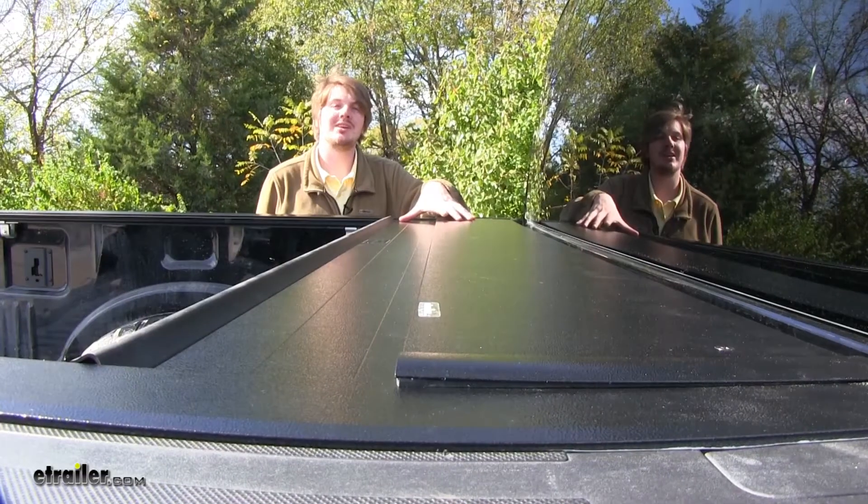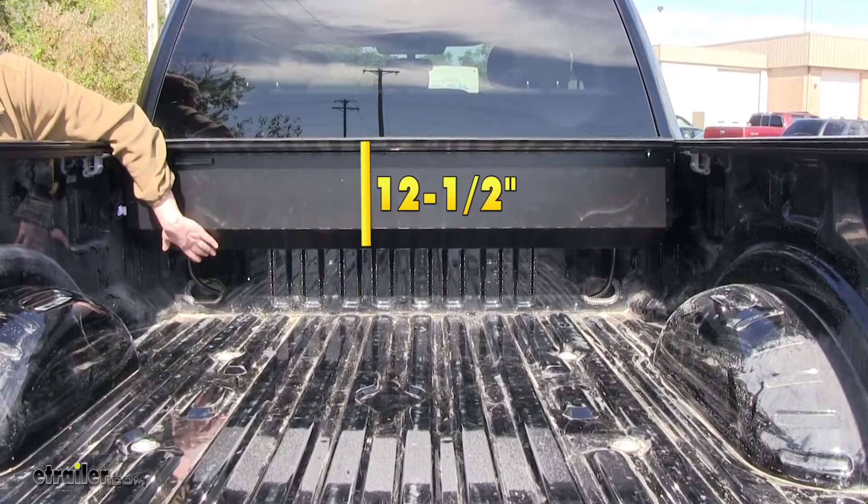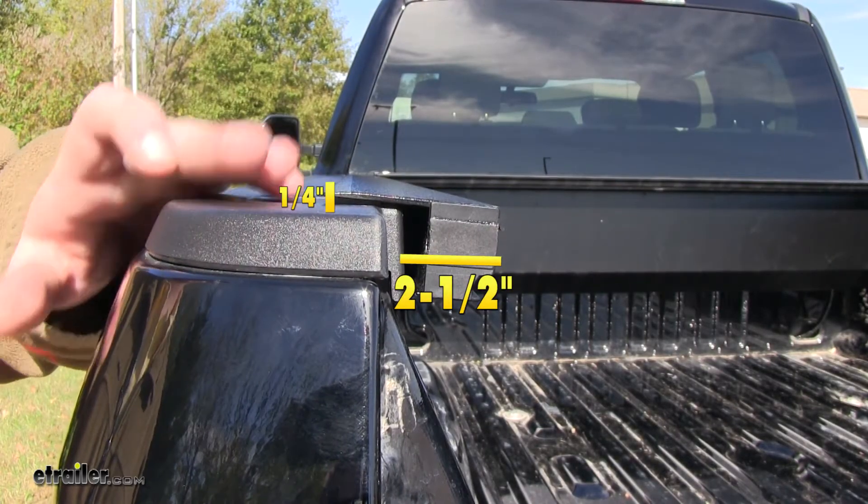With the tonneau cover open, it takes up about 14.5 inches of bed length. The canister sits about 12.5 inches deep. The rails sit in about 2.5 inches and are about a quarter of an inch above your bed rails.